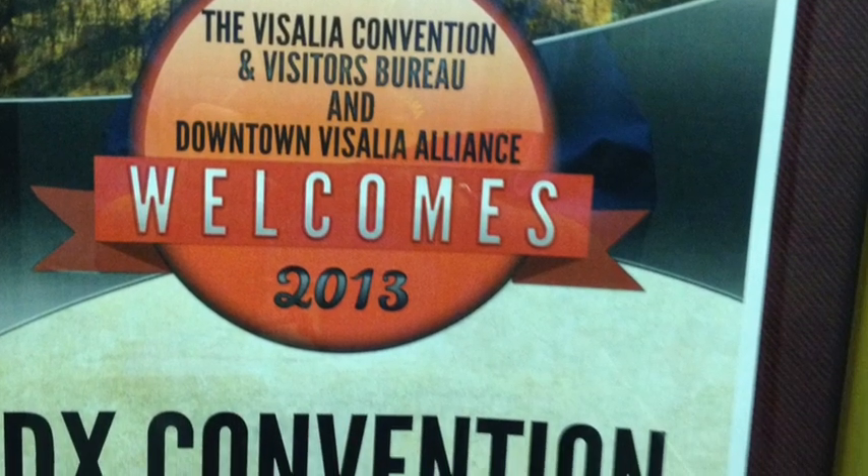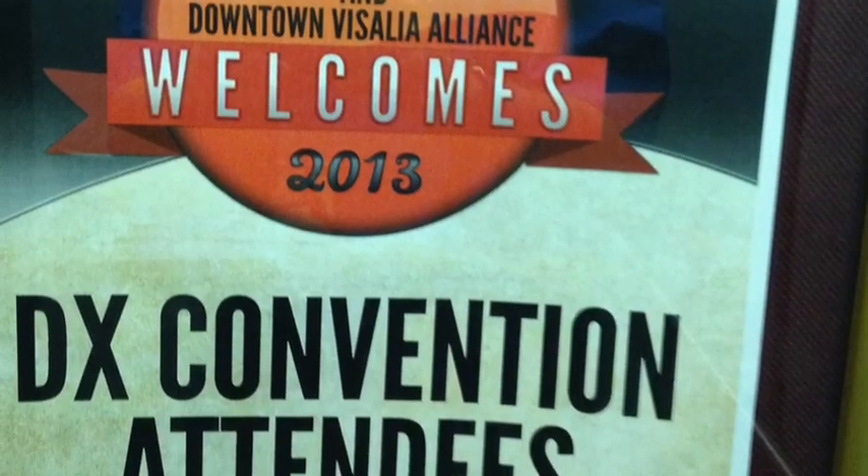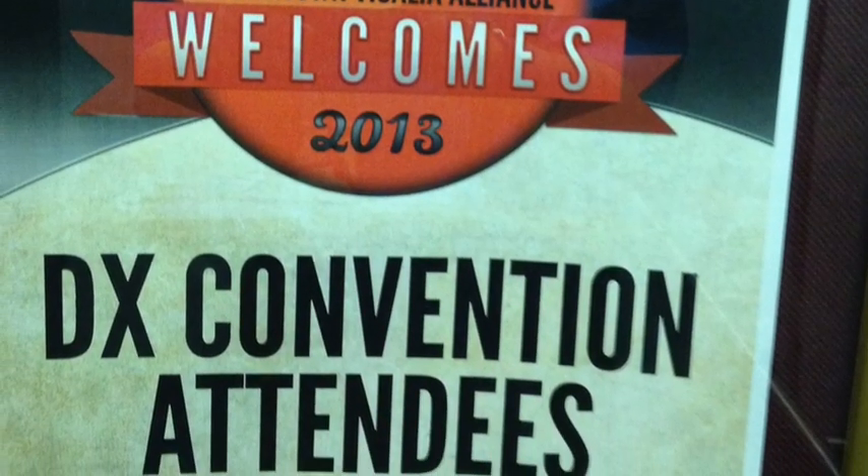I primarily came to the Visalia International DX Convention to try out the new Flex 6700, which is operational for the first time ever in public.